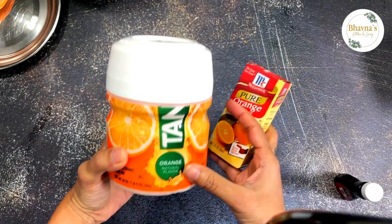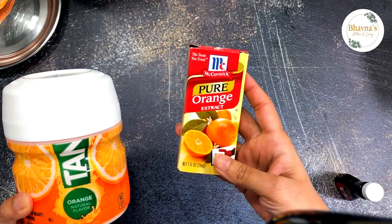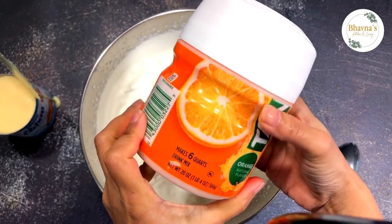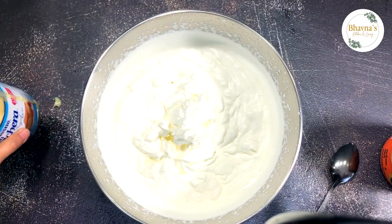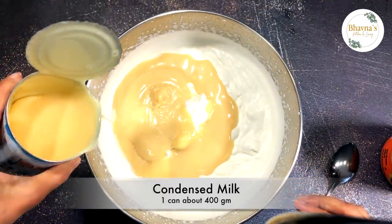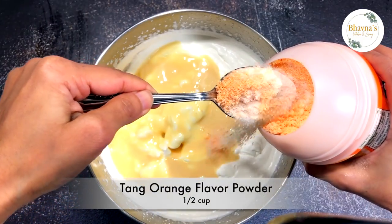To get the intense flavor of orange I am going to use a tang powder. You must have the question why not fresh orange — fresh orange juice will crystallize upon freezing, so that's the reason I decided to go for tang powder. If tang powder is not available, orange extract can be used as well. Next I'm going to flavor it up with the orange tang, and to sweeten I'm going to use condensed milk and the tang powder.